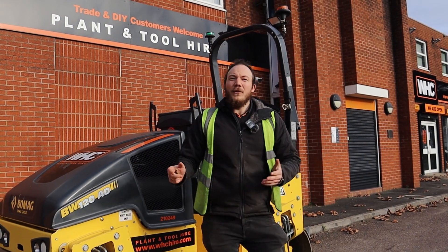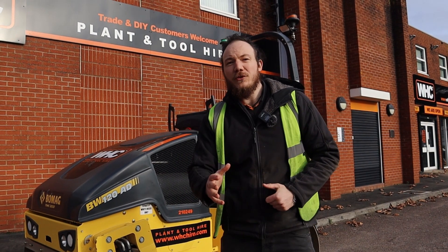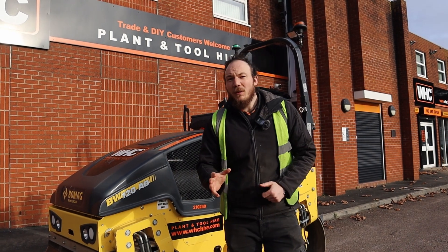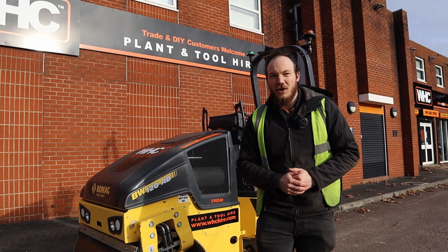And there you go everyone — that is the correct start-up procedure for one of our BOMAG 120 twin drum rollers here available at WHC Hire. By following this simple step-by-step process you can guarantee you get your roller started every single time.